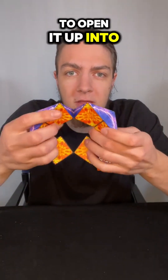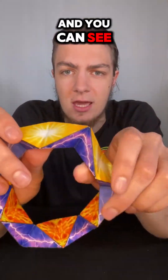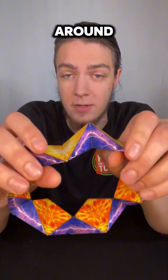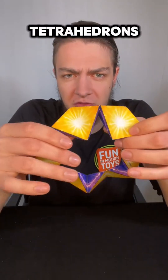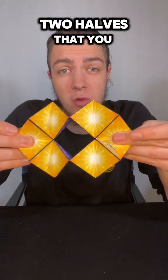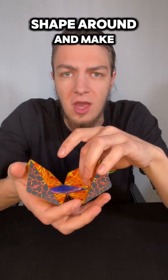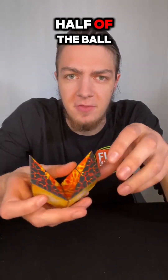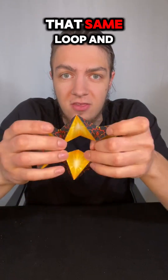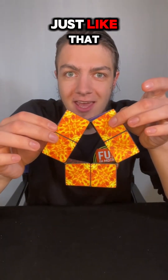So instead I'm going to open it up into this ring as loose as I can get it, and you can see that we have 12 different tetrahedrons the whole way around. What I'm going to do with those tetrahedrons is divide them differently — we can divide them like this, which kind of has two halves that you can work with to make a cool shape, or bring it around and make half of a ball, or we can take that same loop and divide it into three sections instead.